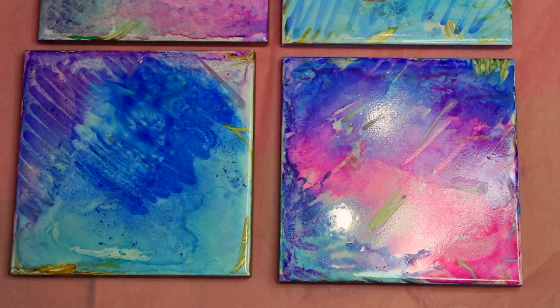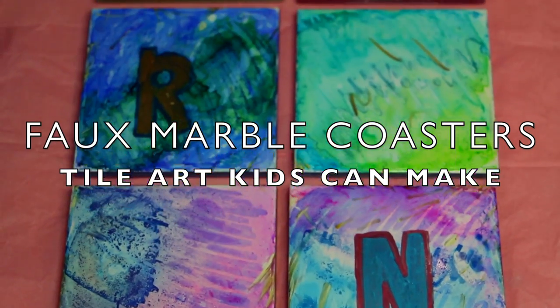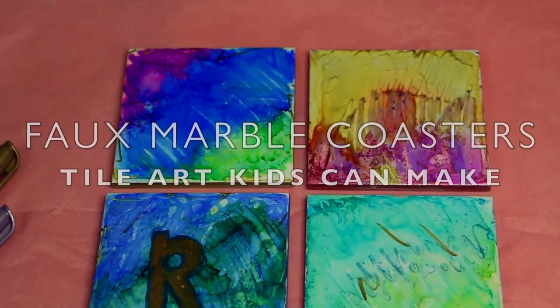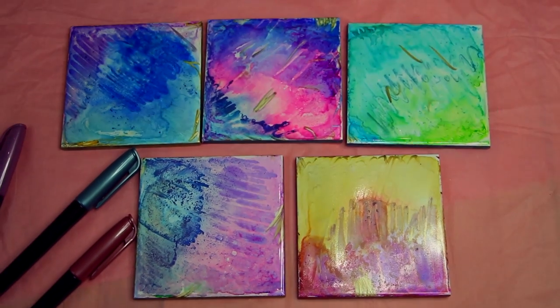Hello everyone, it's me, Ronnelie, and if you're as obsessed as I am about marble these days, you're going to love today's video. Today I'm showing you how to create your own faux marble coasters. You can even personalize them, like I did here, but also make perfect gifts as a nice personal touch to a close friend.